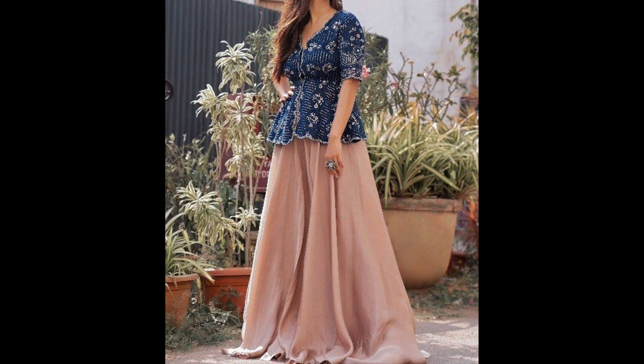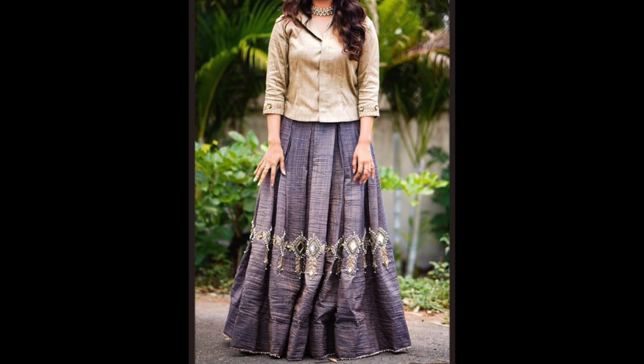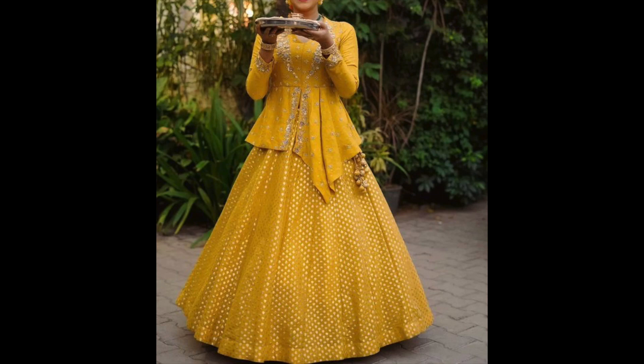You can also wear a lehenga if you think these are practical clothes for you. Of course you will be able to wear a lehenga for the warmer weather. Or if there is a long choli, you can wear a lehenga. You can also wear a lehenga crop top style, and today you can see a lehenga crop top style.